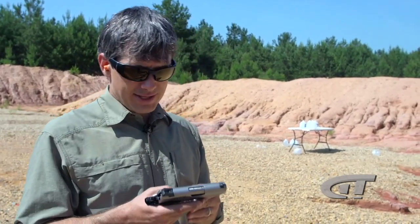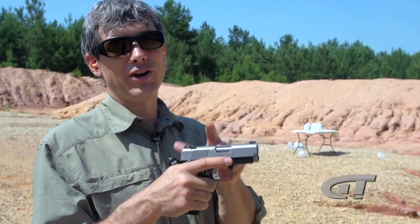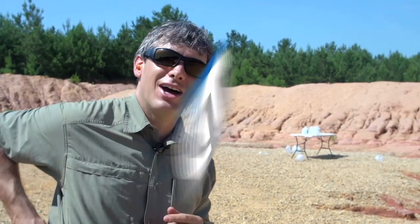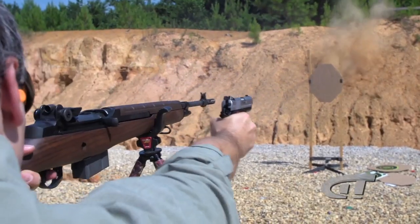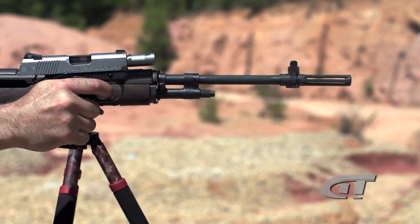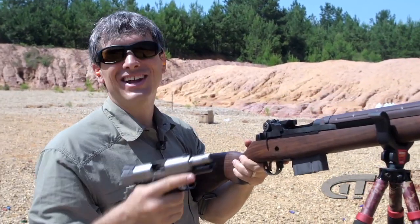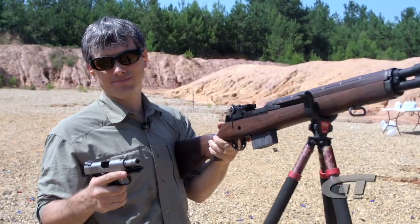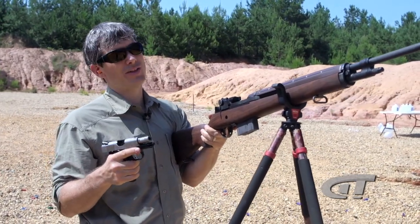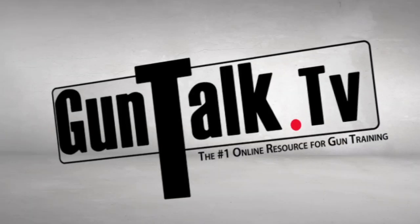Now I think what we want to test is concealability — I think we know who wins on that one. But I really do have one more test because I'm just not sure. Well, that's a first. It's a tough call, the side-by-side comparison. But I think my choice between the EMP and the M1A is going to have to be... we'll be right back.